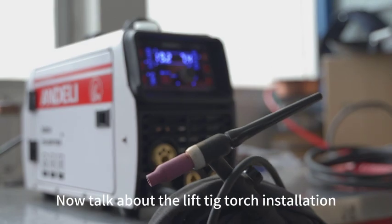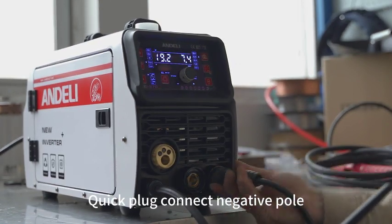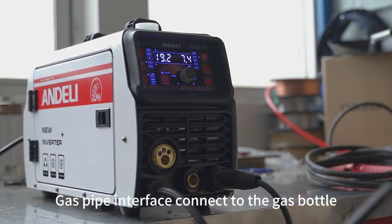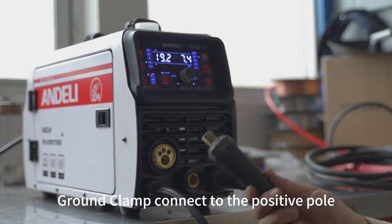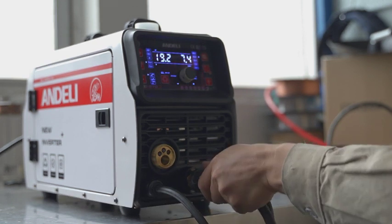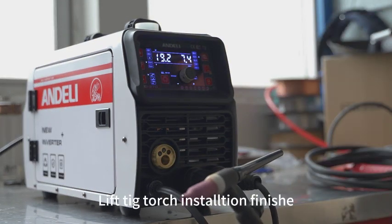Now let's talk about the Lift TIG torch installation. Connect the quick plug to the negative pole. Connect the gas pipe interface to the gas bottle. Connect the ground clamp to the positive pole. Lift TIG torch installation is finished.